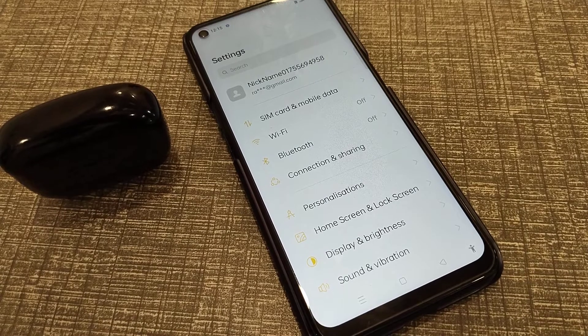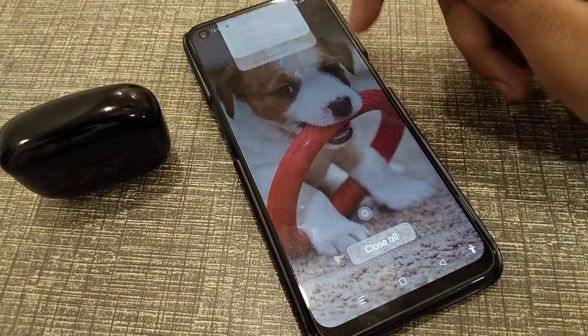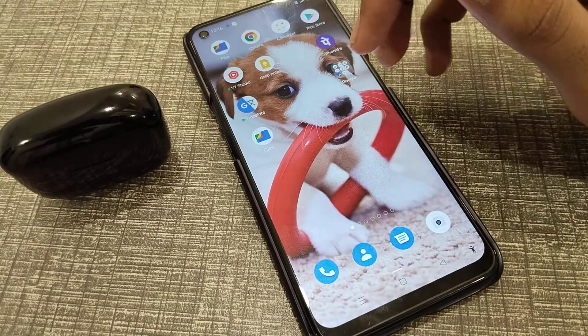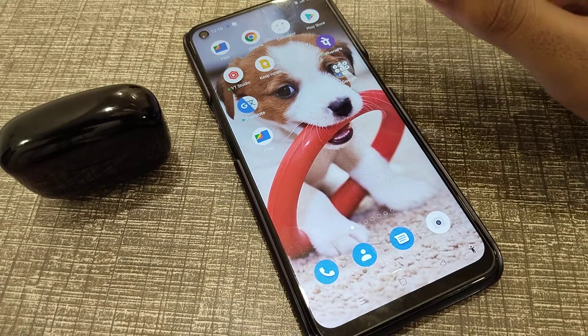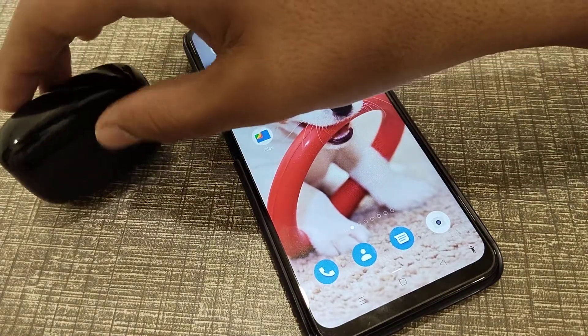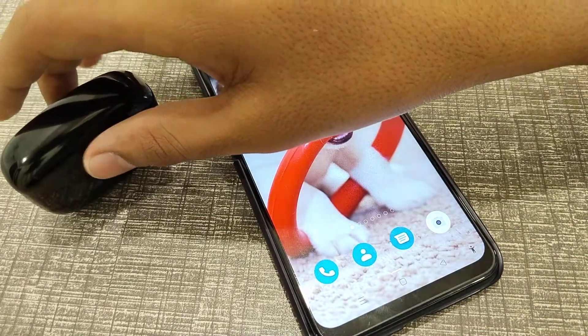Welcome back to learning video fans. Today I am going to talk about Bluetooth settings in Realme phone. I am going to show how you can connect earbuds in a Realme phone. If you want to connect your earbuds in a Realme phone, you can connect easily.